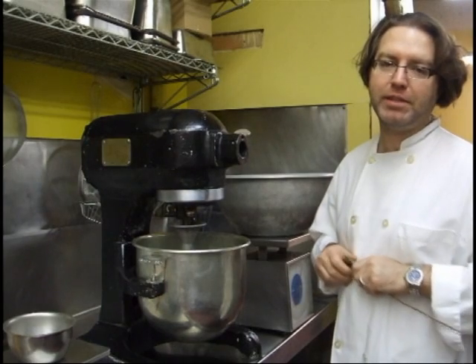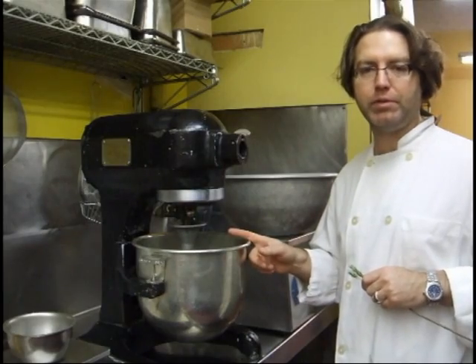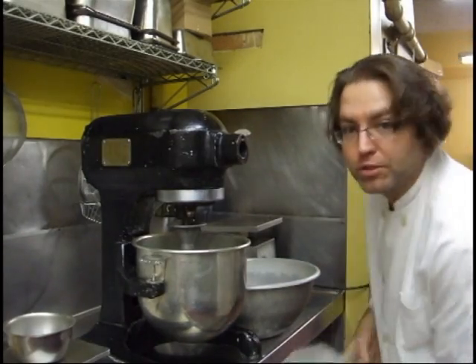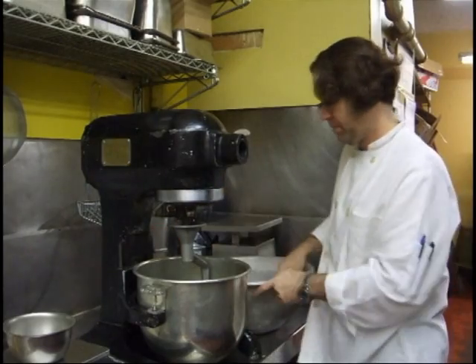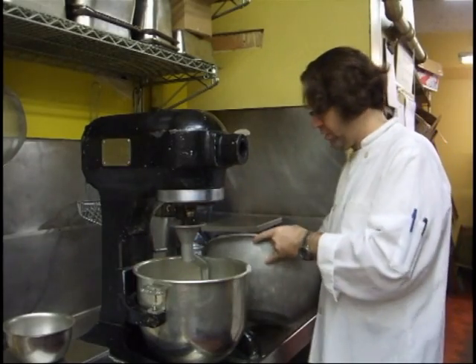When the guests come in and they try this bread, they walk in when we open at 5 o'clock, and the bread that came out of the oven at 4:59 — they love it. So let's throw the flour in. It's 5 pounds of the winter wheat berry red flour.